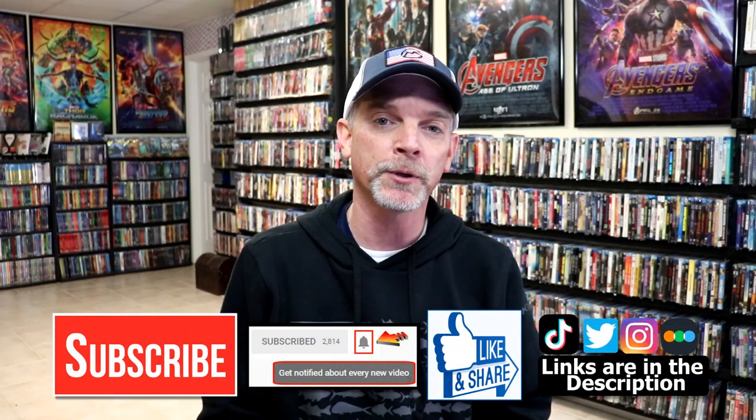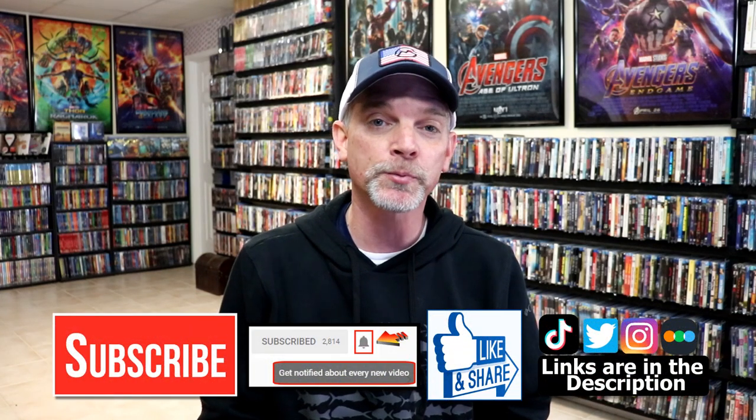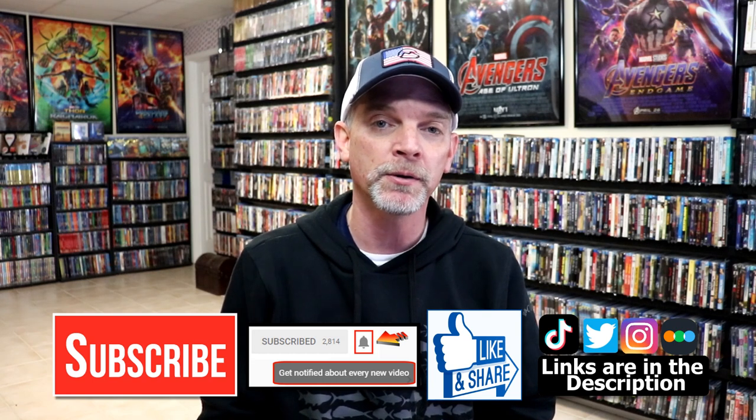Please leave me a comment below. Let me know what you think about this particular Steelbook release, and also let me know what you think about the movie American Sniper. I really do enjoy reading your comments. If you like what you saw here today please give a thumbs up and share the video. If you haven't subscribed to my channel I'd really appreciate it if you'd subscribe. If you do subscribe, please remember to hit that notification bell so that you can be notified every time I upload a new video.